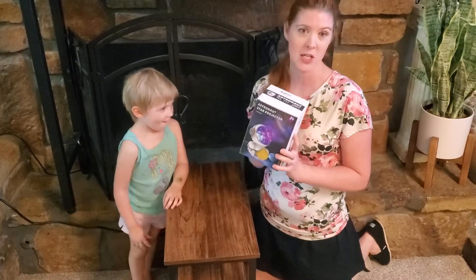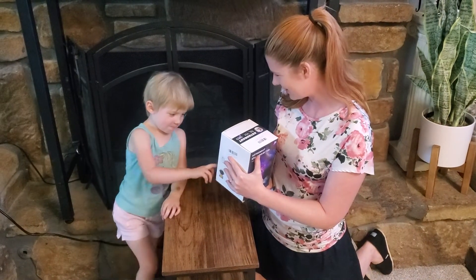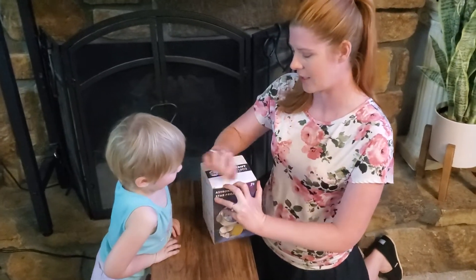So I've got this astronaut star projector here. What do you think? It's fun. I like it. Are you excited? Yeah. Alright, we're going to check this out and see what it looks like.